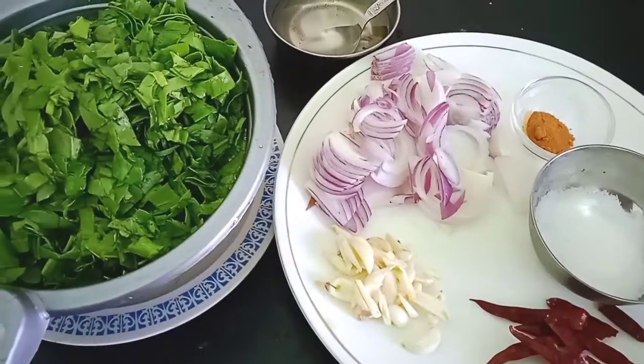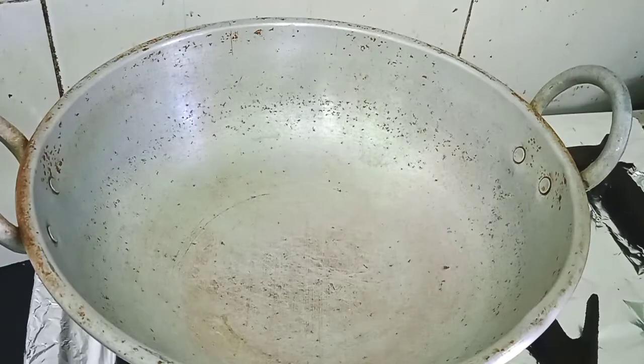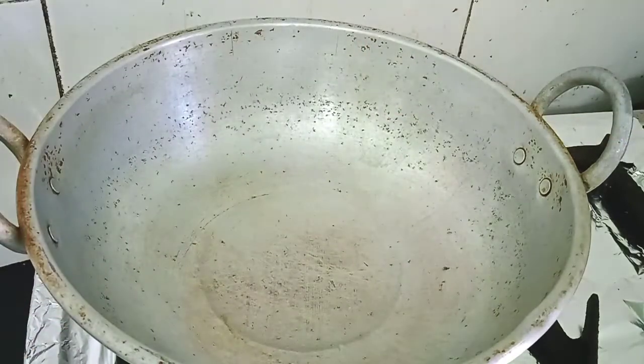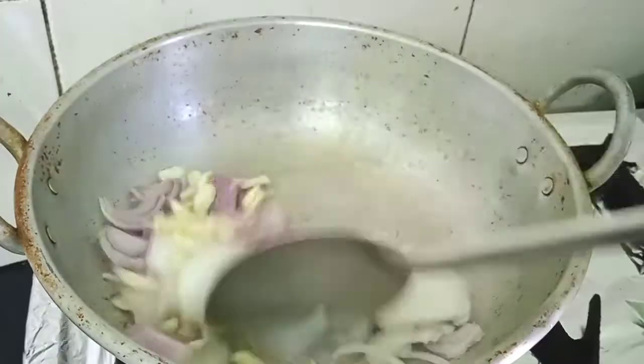First we'll add two to three teaspoons of oil to the kadai. Once the oil is heated, we'll add the chopped onions and garlic to it and sauté.